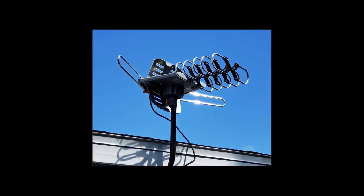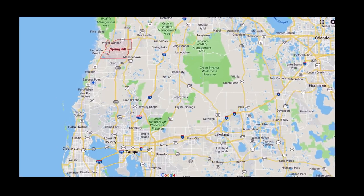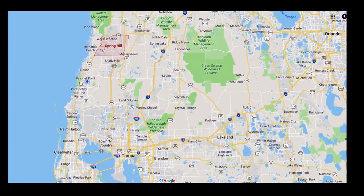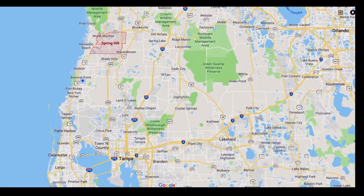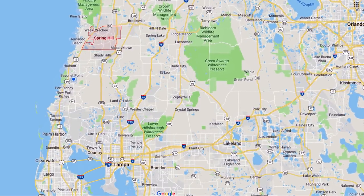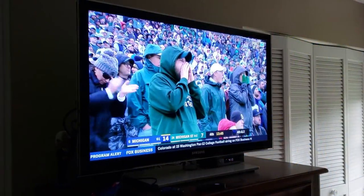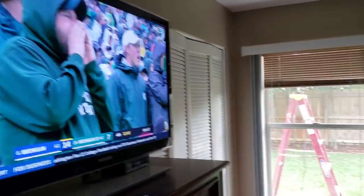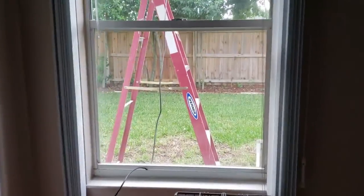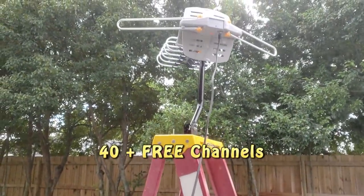If the indoor antenna works for you, you can save some money because you don't have to get an outside antenna and have it installed if you can't install it yourself. Here's what I did — I live about 40 to 50 miles away from Tampa and receive all my television signals from Tampa. I had a feeling I was going to require an outdoor antenna, so I ordered one and stuck it up on a ladder before installing it permanently, just to see how it would work. And it worked like a champ — 40 plus channels.